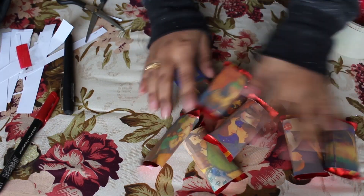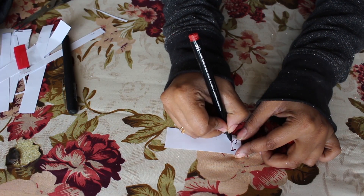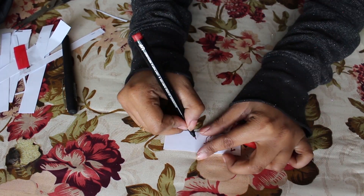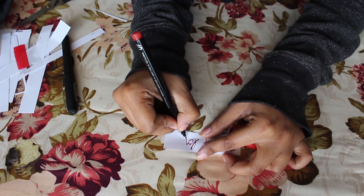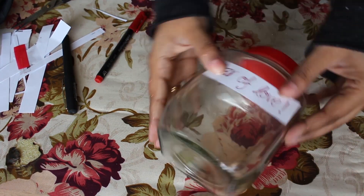Do the same for all the chocolates. When you are done with the chocolates, you need to decorate the jar. I'm just gonna write 'Jar of Love' on a paper, stick it to the jar, and add some hearts on it to decorate it a little more.